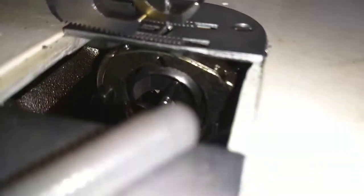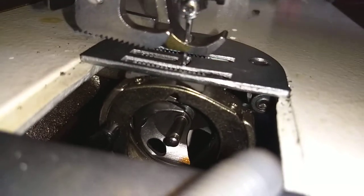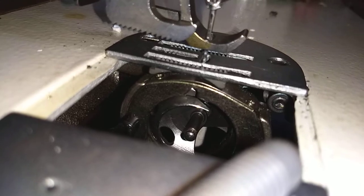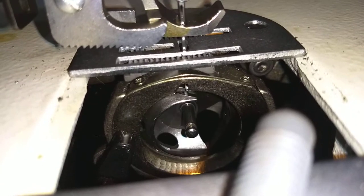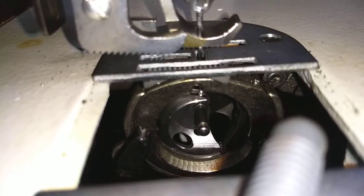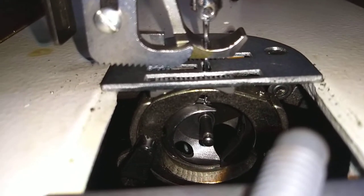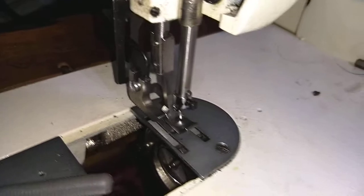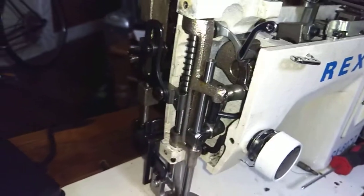I verified in the bobbin case that we're not getting any needle strikes in there either. So we can see the needle going in there. I cannot adjust the needle bar to go any lower, because if I do then when I pull this up...